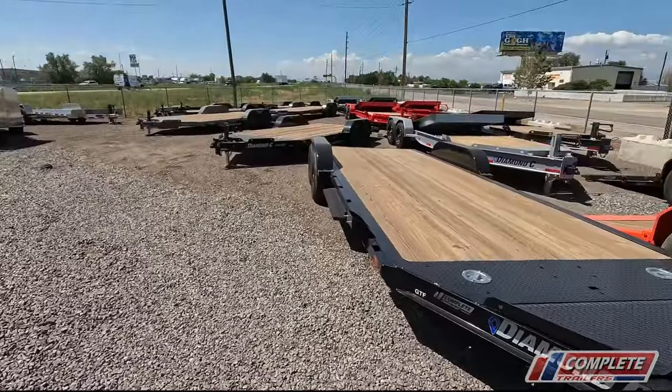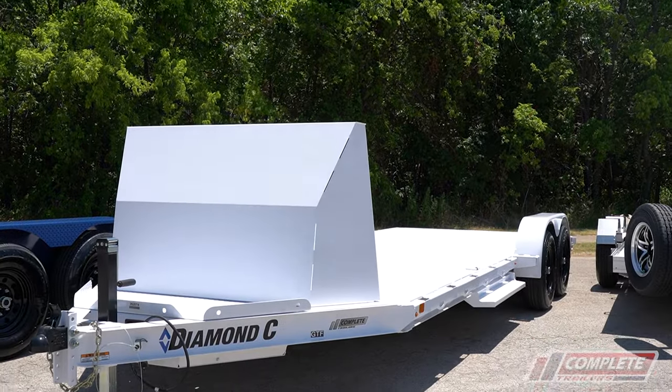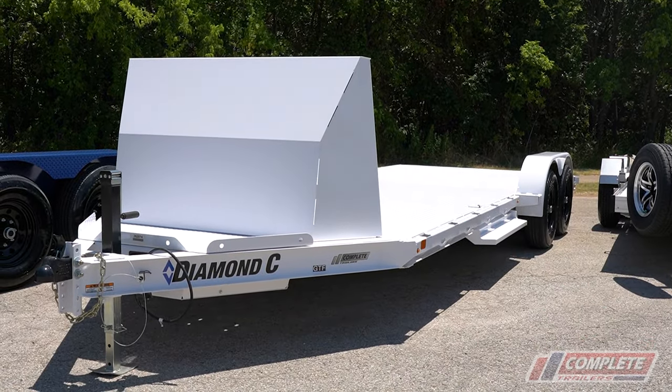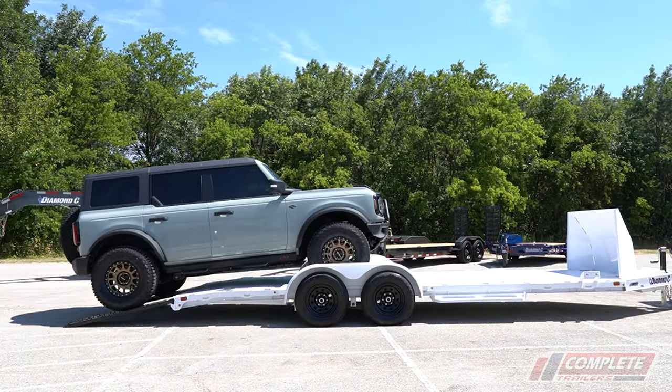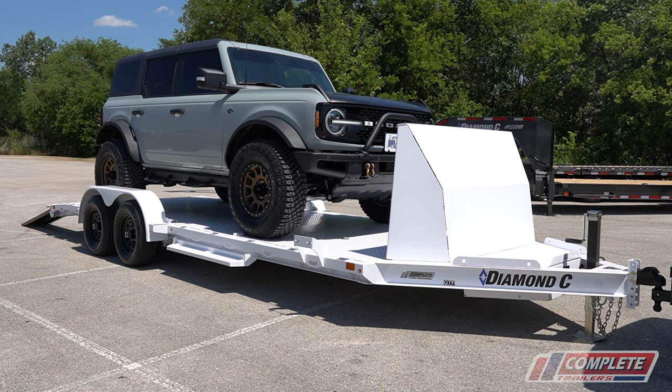What's happening guys? Today I'm in the Denver, Colorado store and I'm trying to figure out why we have so many Diamond C GTF models in stock. What is a GTF model? It's a new car hauler that Diamond C put out and it's way more superior in terms of a steel-framed car hauler trailer — way more superior than anything else out there.